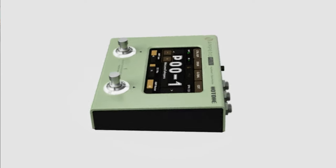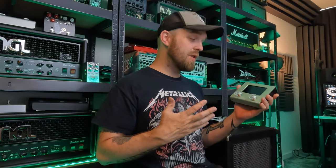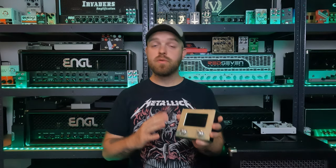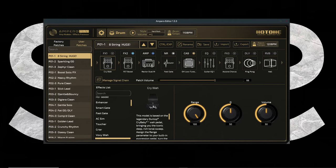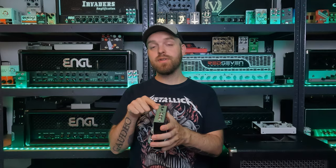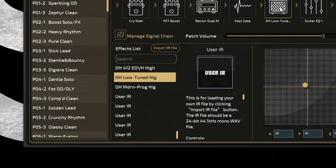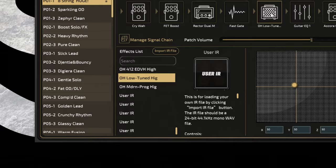This pedal also comes in a bunch of very cool colors — orange, and I think this one is a sort of lime green. The price on these things is very attractive — the current price is only $229, which is quite attractive considering what this thing has to offer. You can hook this up to your computer and control the entire unit with the PC editing app, which is especially handy for creating presets and tweaking settings. Keep in mind this is a USB-C port, but the pedal does come with a USB cable. You can also load in your own impulse responses — up to 10 of them.